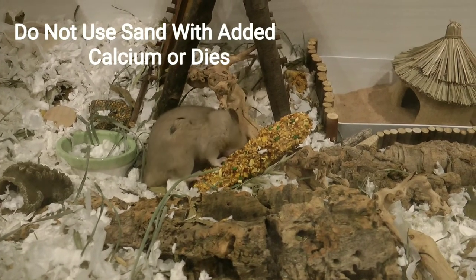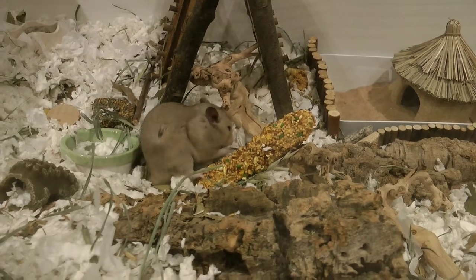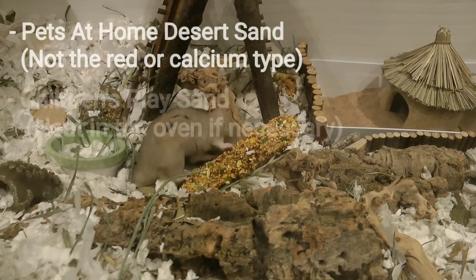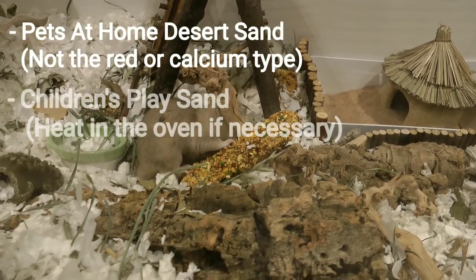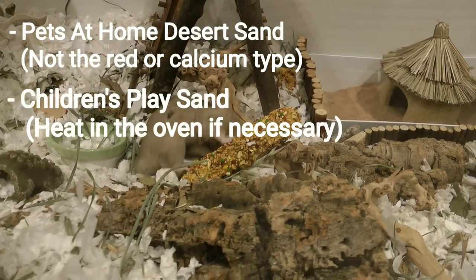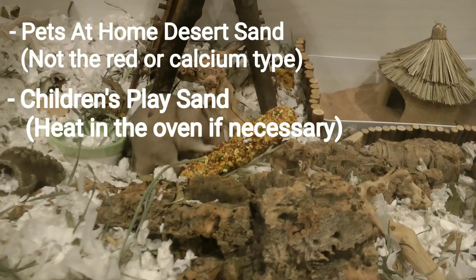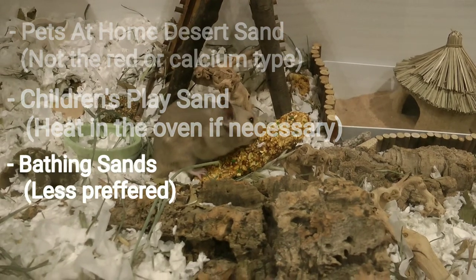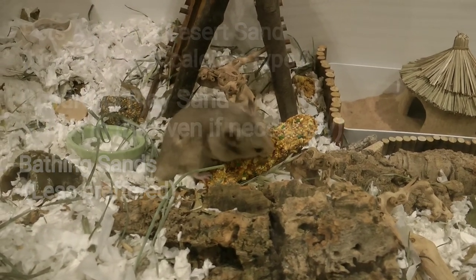You want to stay away from any sand with added calcium or dyes. Sands that you can use include reptile sand without added calcium or dyes, children's play sand — though you'll need to heat this in the oven if it hasn't been already — and sands such as Tiny Friends Farm, although this is less preferred as it can sometimes be too fine and there are better options out there.